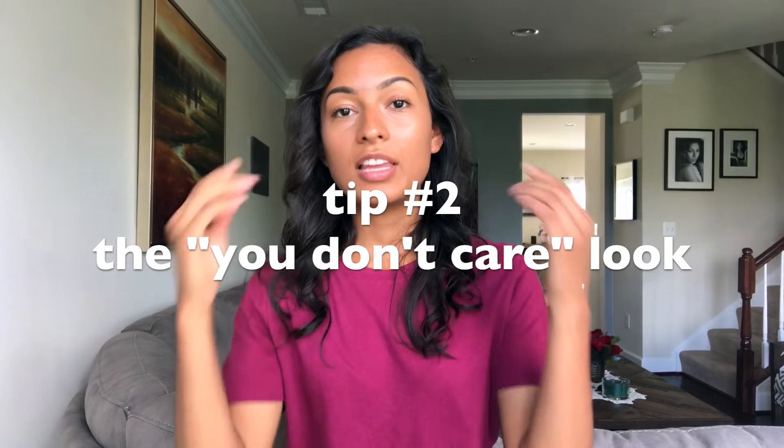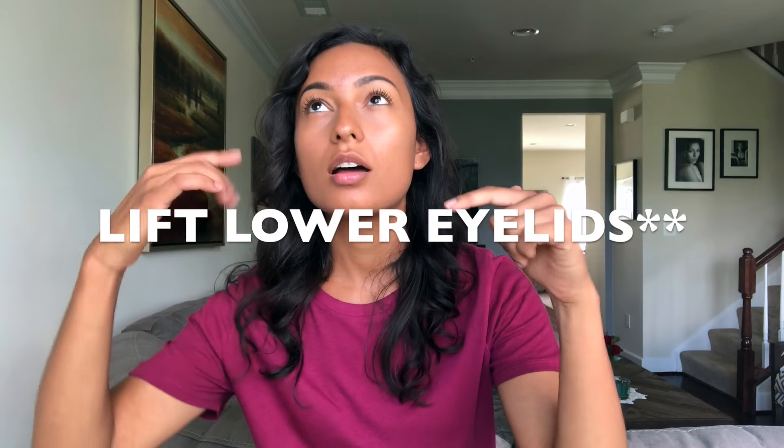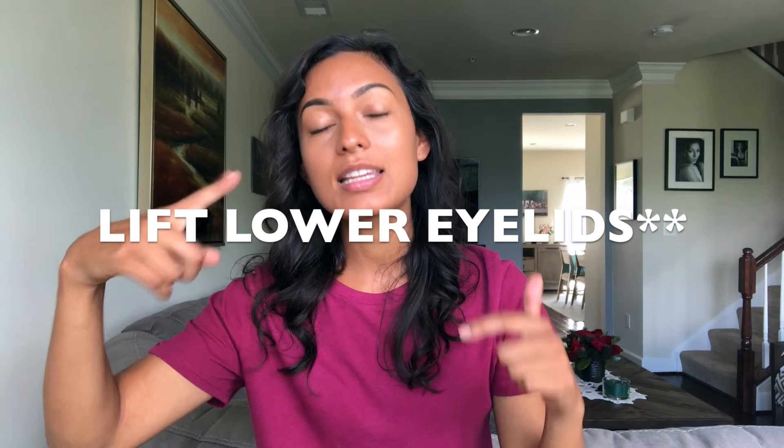Instead of lifting the lower part of your eyelids, you're gonna drop the upper part of your eyelids — you're gonna look like you don't care. You might have noticed this in a lot of fashion images; they do this and it really looks like they just don't have a care in the world. So basically, either you lift your upper eyelids halfway there with the Smize, or you drop your upper eyelids and look like you just don't care.